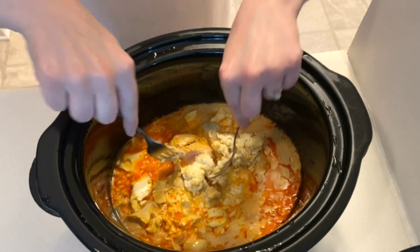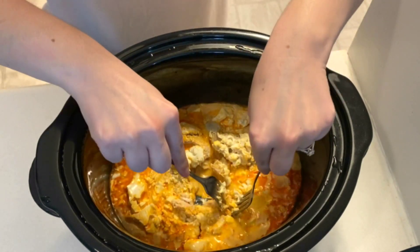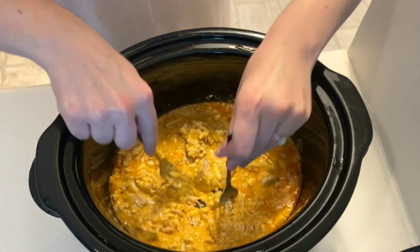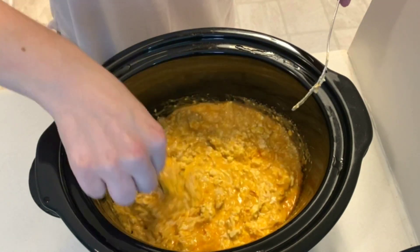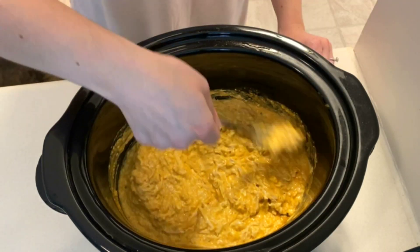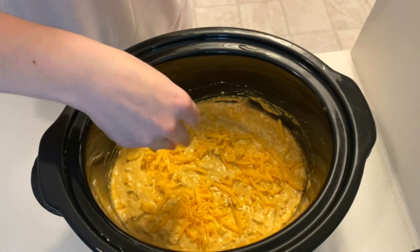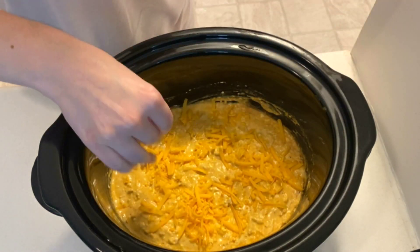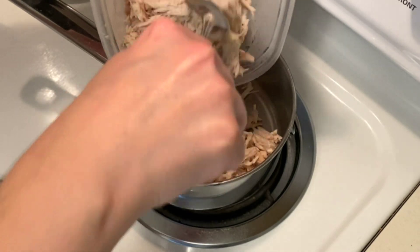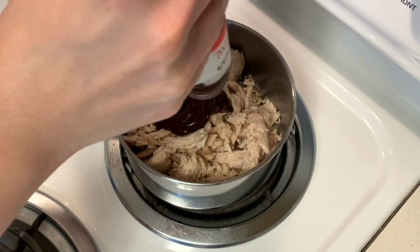30 minutes before dinner I'm shredding up the cooked chicken and giving it a good stir so the cream cheese is smooth. Now I'm going to stir in one cup of shredded mozzarella and top it with shredded cheddar cheese. This will stay put as I get the barbecue chicken going. To a small pot I'm adding in pre-cooked shredded chicken. This will get covered in barbecue sauce and then it just has to heat through.